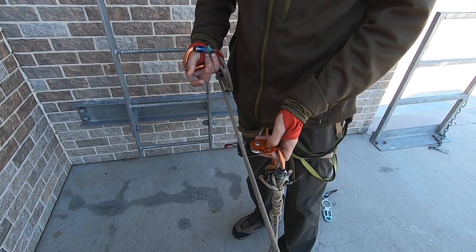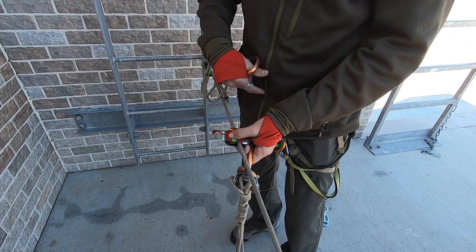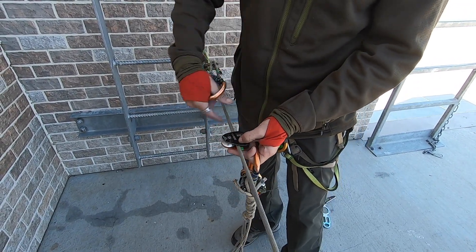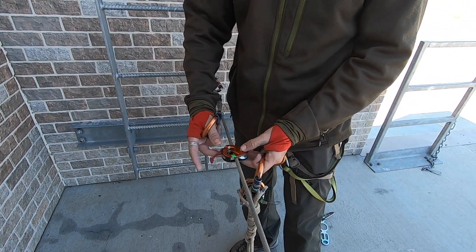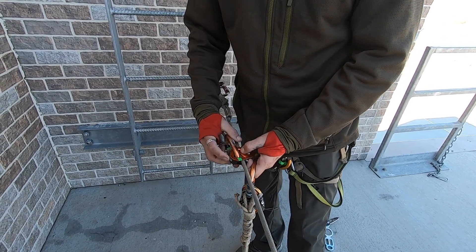Rigging your micro is super easy. We know where the load is because it's weighted. Hit that in, just decide which side you want your mechanical advantage to come over. This side would be pulling from here, this side would be pulling from here. Click into that, activate your cam.